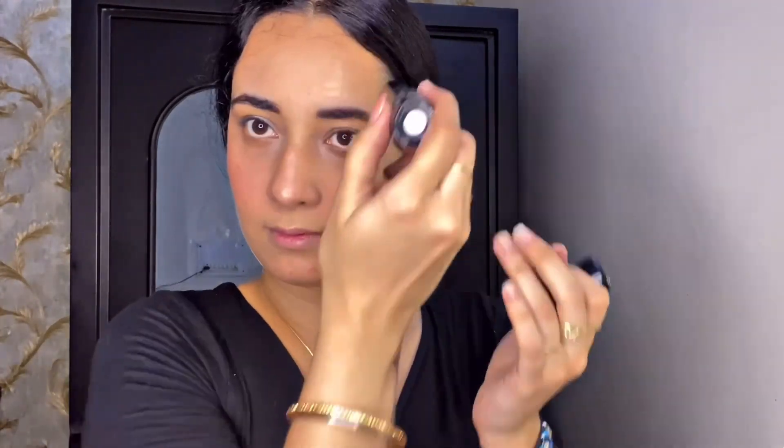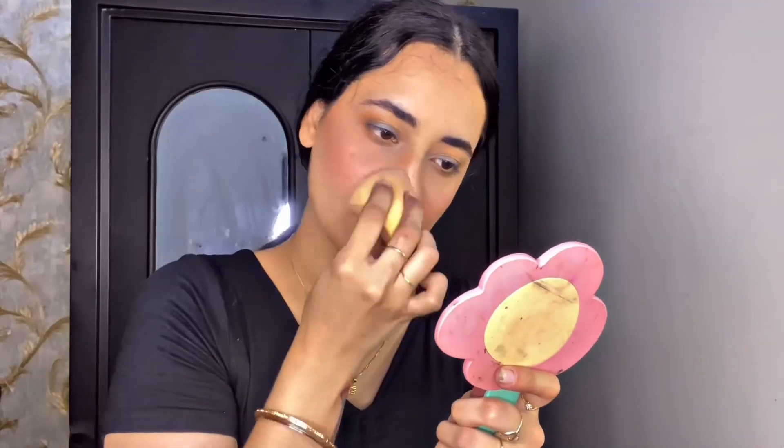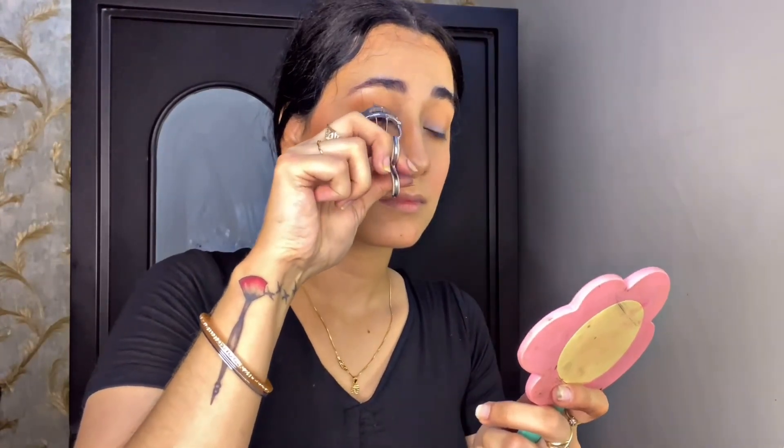Then I'm taking this stick highlighter by Evan — it's a very sweet champagne shade, details in the description box. I first tried blending it with my hand but it didn't blend well, so I'm taking a beauty sponge and blending it properly.